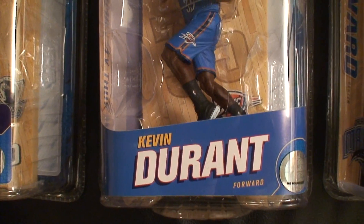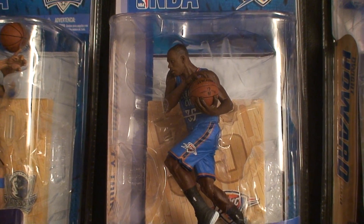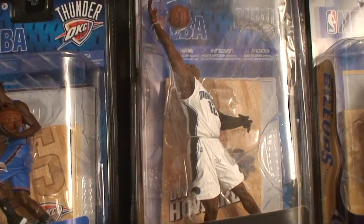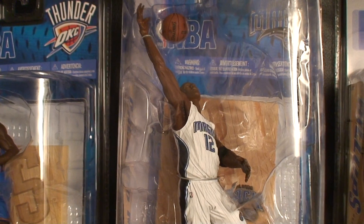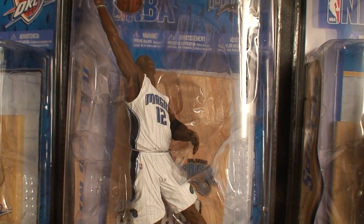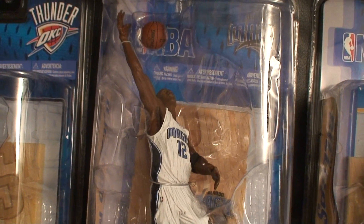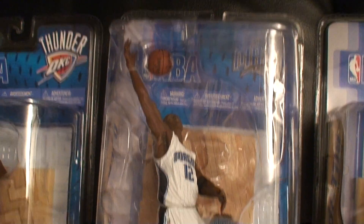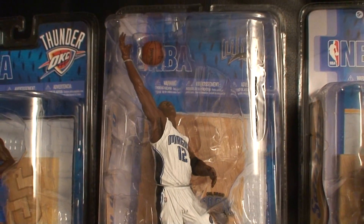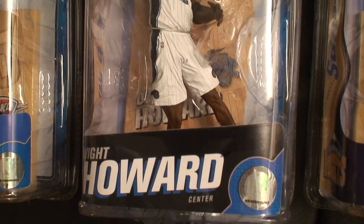This one has his road uniform, and like I said, Series 16 has his white home uniform. Next one is of course Dwight Howard — one of my favorite players in the league as well. This is just a regular figure of his, no collector level and no chase figures. They were thinking about doing a chase with Howard — if you look at pictures on certain websites they have him with his black uniform on — but this is the only one they made with his white uniform in this series. He's in Series 13 with his blue road uniform, and I do have that one, so I was glad to get this one as well.